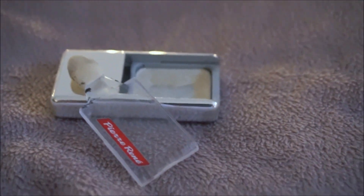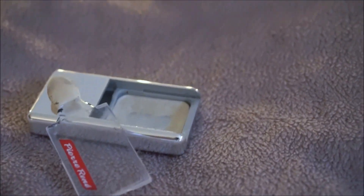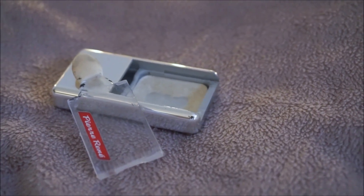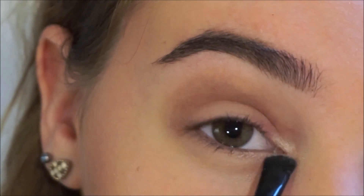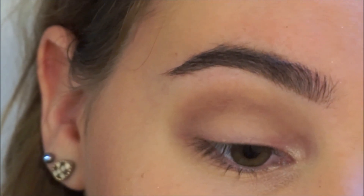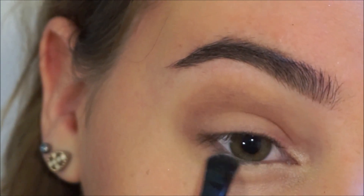To give this makeup even more glow we're going to use this shimmering eyeshadow by Pierre Rene. I'm going to take a little brush and apply this in the corners of my eyes and then pull the color underneath my eyes to make them look slightly bigger and more brightened up.